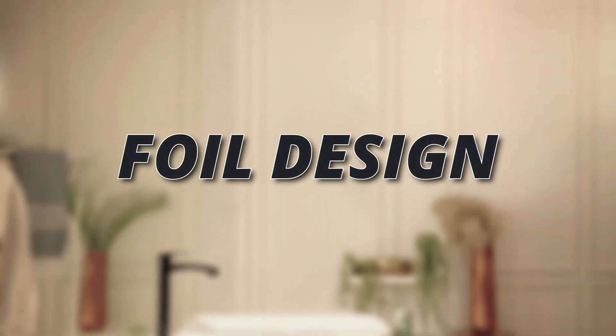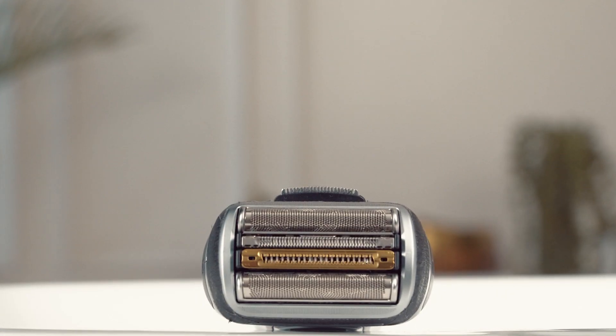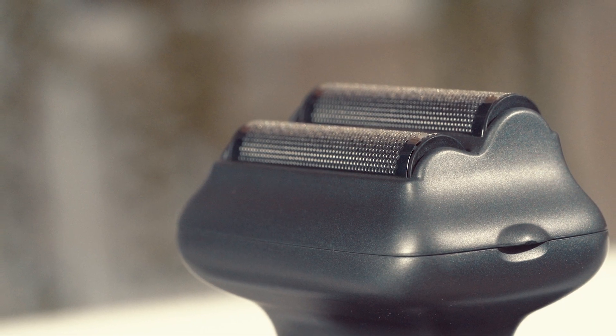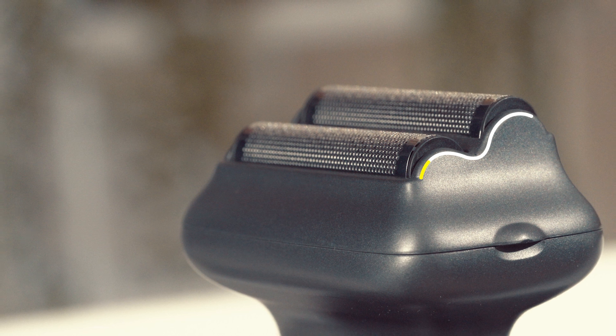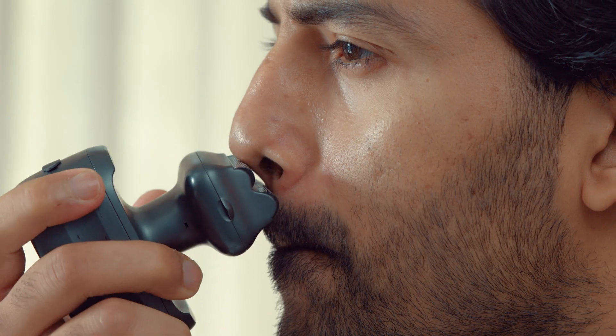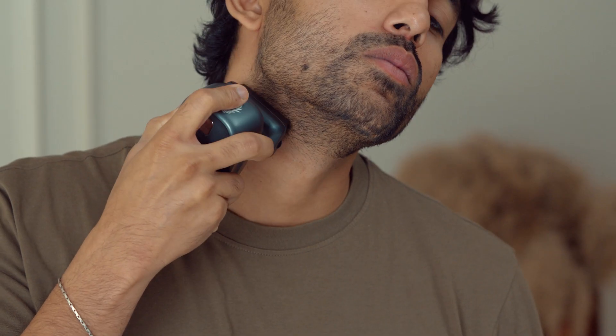Foil design. The competing shaver has foils stacked in a cassette design. While good for shaving wider areas, it restricts movement when maneuvering around your face and in tight spaces. OneLion's step foil design has two foils placed in a couch or step formation. The top single foil can shave tight areas, like under the nose, easily, and allows you to make clean, sharp lines.